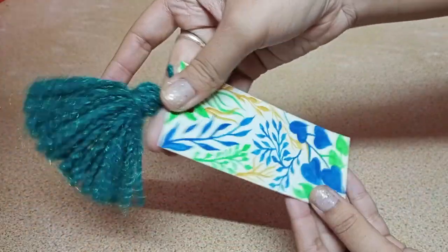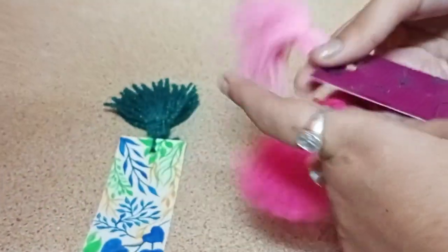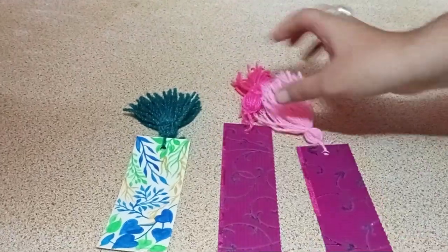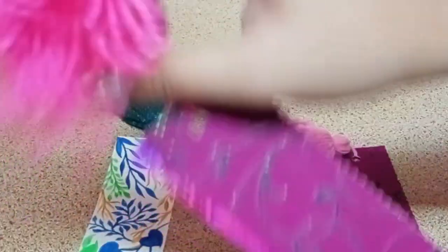The pretty bookmark is ready! I made two other bookmarks like this as well. The print of the paper or bookmark depends absolutely on you. I already had these printed papers, so I've just cut them and added the tassel.